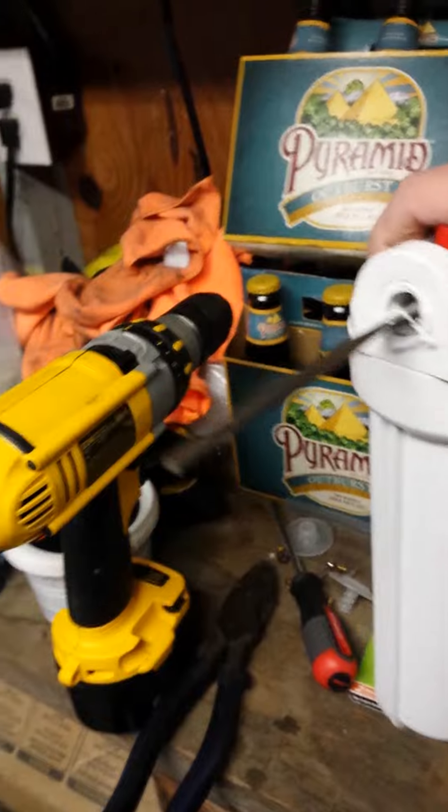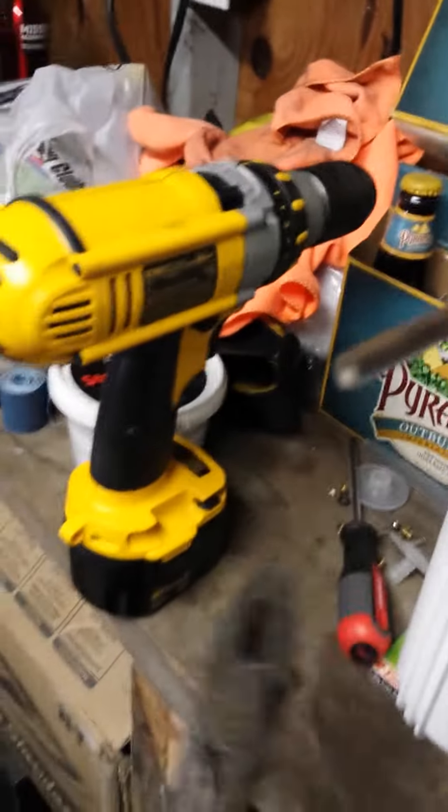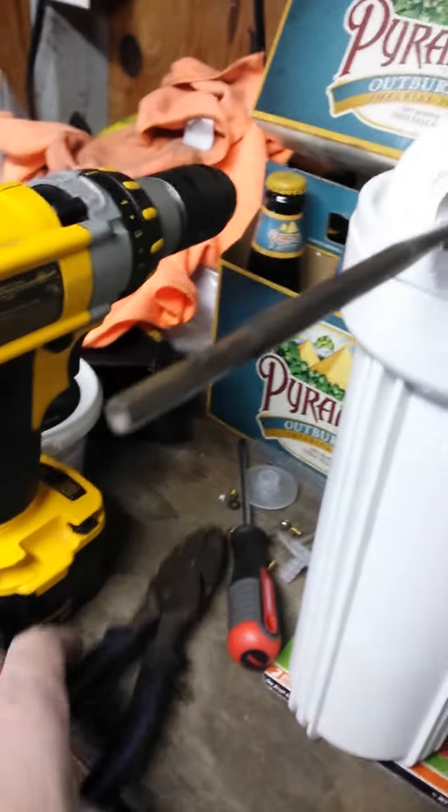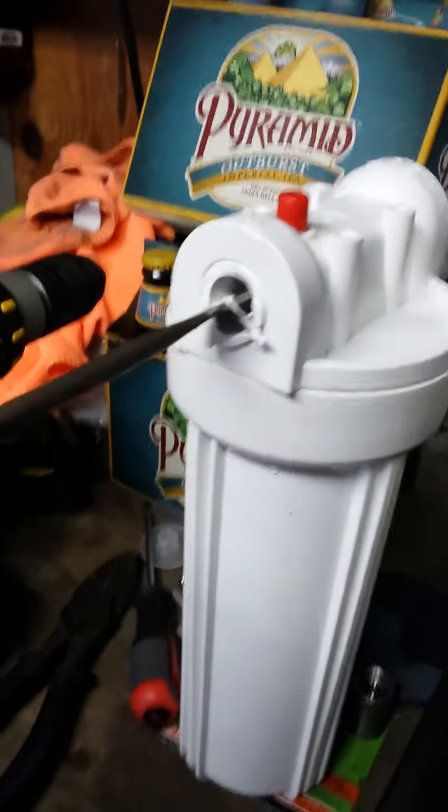So I want to show you how to fix that. What I did is I took a three-quarter inch PVC paddle bit and just kind of tapped it in there gently with a pair of lineman's pliers. That way it's in there nice and tight, and I can reverse that out.